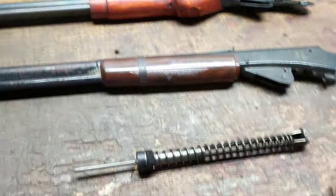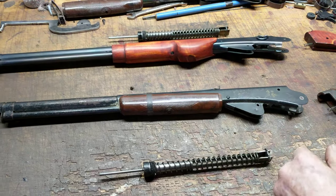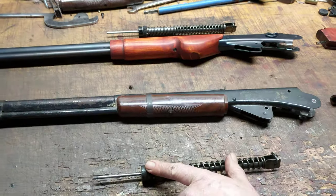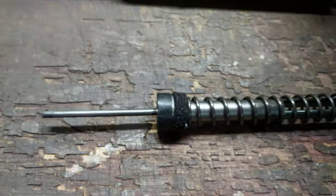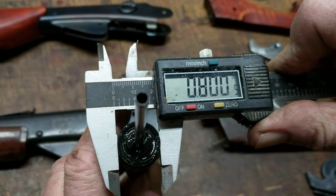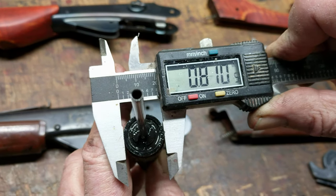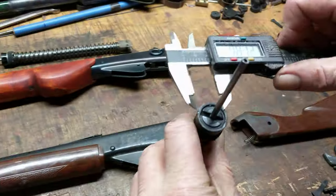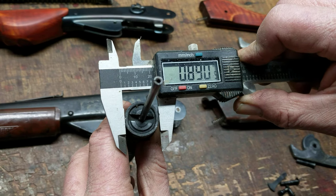So here was the catch. He had taken his 94 apart, referenced some of our videos on working on 94s, and decided to order a new set of seals. What he did was order the .808182 seals, which are for the Daisy Model 25, the current iteration. But what he needed was the .89 seal, which is for the current iteration of the Red Ryder.